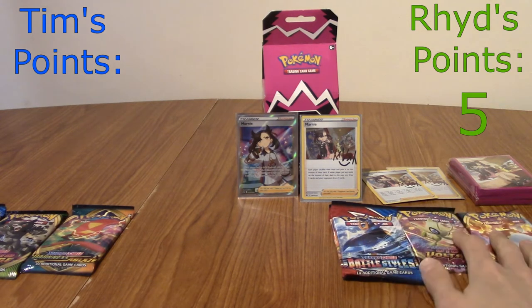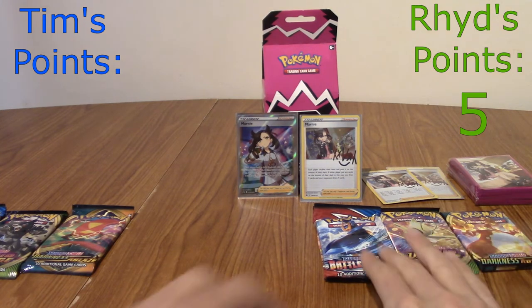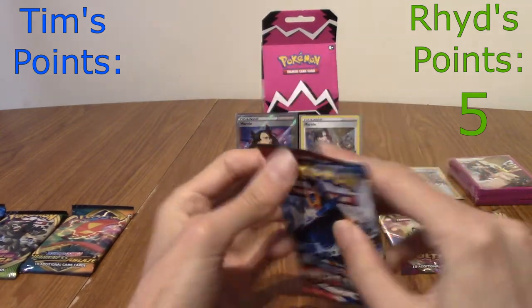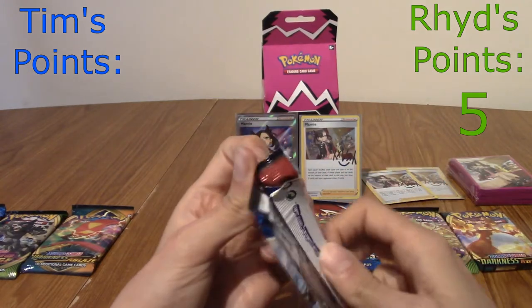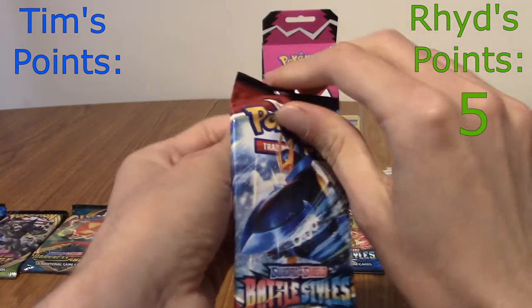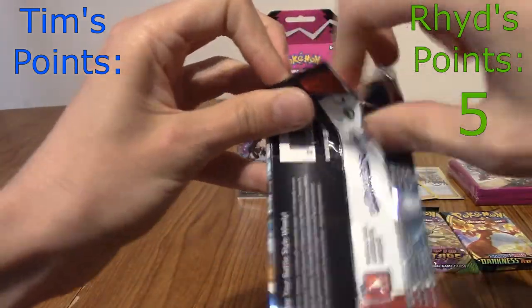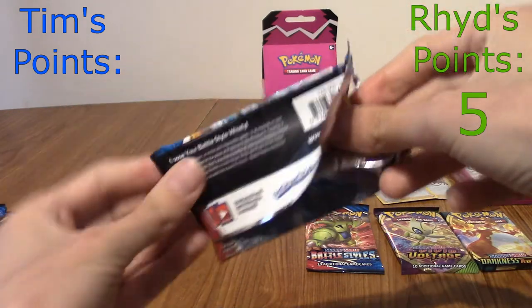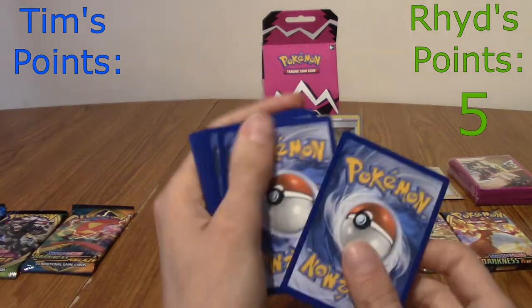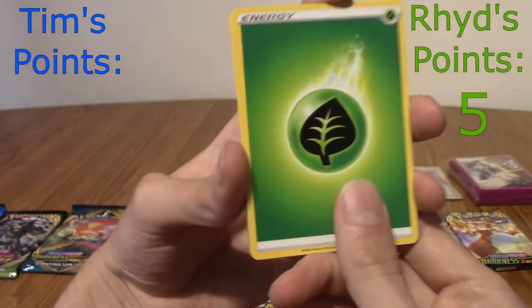We've got four packs left — we're less than halfway. Next up is Battle Styles. It's been a while since I've opened some Battle Styles. I'd really love the Octillery — the Battle Styles Octillery is probably the coolest Octillery card you'll find. It's the Golden Rare. So Tim has the Golden Rare Octillery. Right, Battle Styles begins.